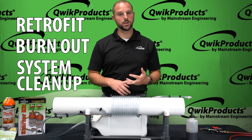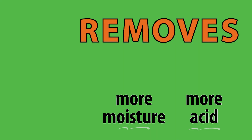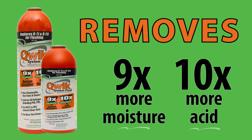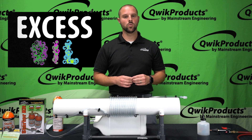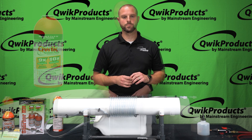Quick System Flush is ozone safe, non-toxic, and non-flammable. It's been tested and proven to be nine times more effective at moisture removal and ten times more effective at acid removal than leading competitors. To effectively remove impurities such as acid, sludge, excess oil, and moisture, Quick System Flush is an absolute must.